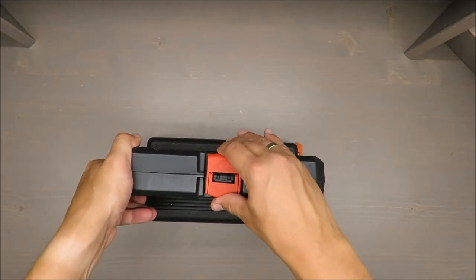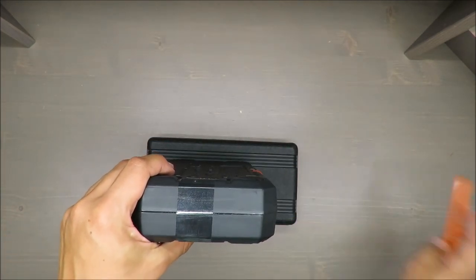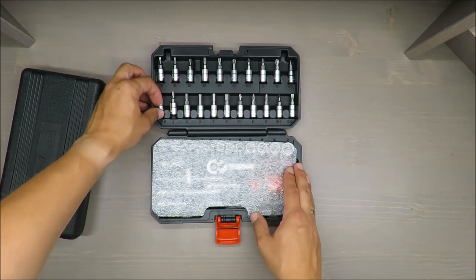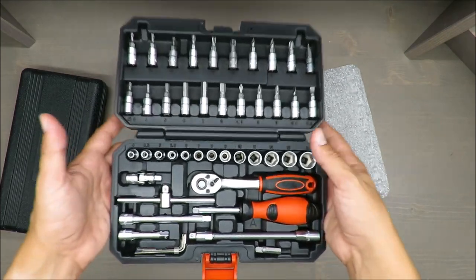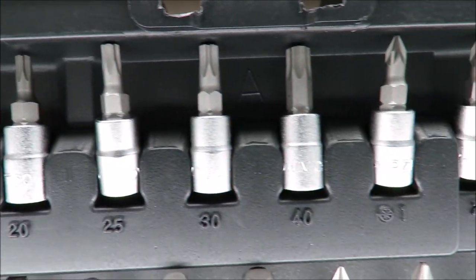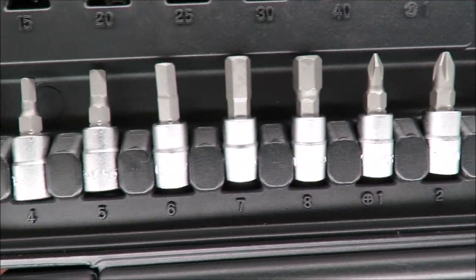Let's open it. Everything is in order, everything is looking shiny and brand new.